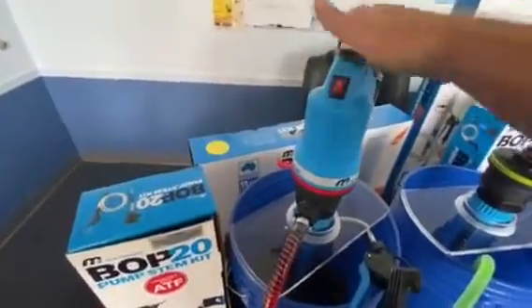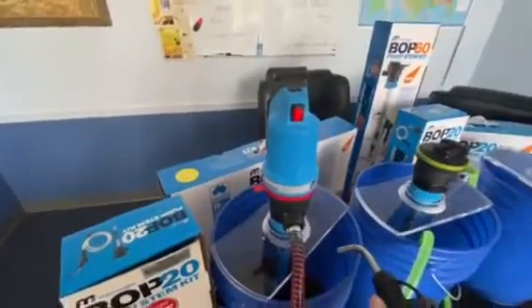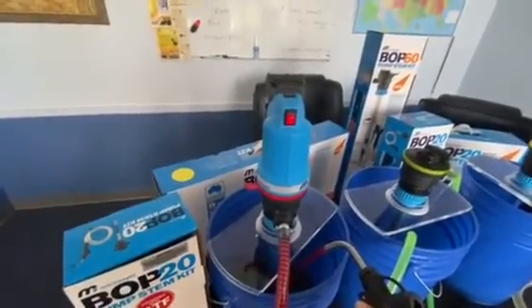Here's our ATF stem. The ATF stem comes in 5-gallon and 16-gallon versions.